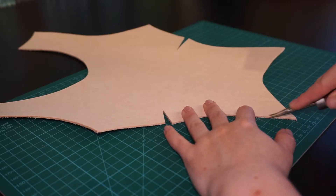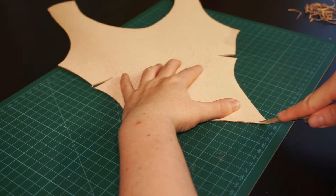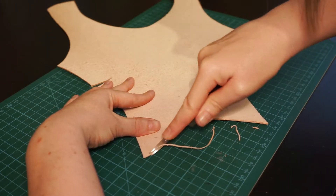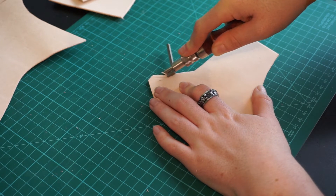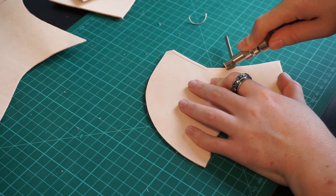All the edges that will stay visible are beveled, with the exception of the middle back seam and the front darts. I also beveled the edges of the wrong side — this isn't fully necessary, but it gets rid of some of the fluff and makes the burnishing later on even smoother. For the next step, we are going to groove the stitching lines. I set my stitching groover to 4mm and groove the line on the places where the stitching is going to be.